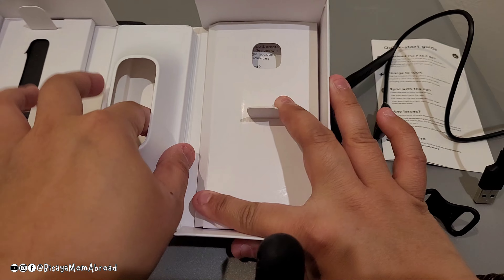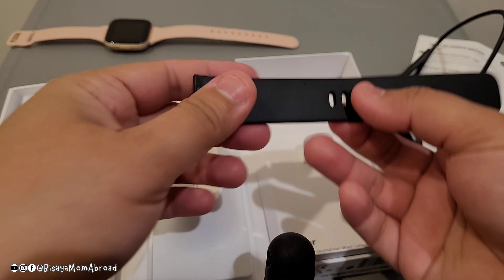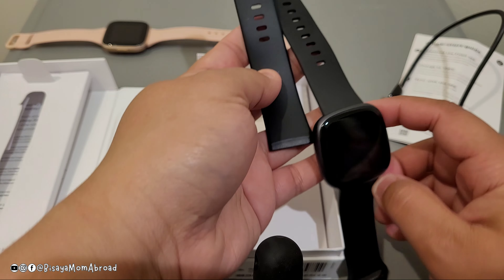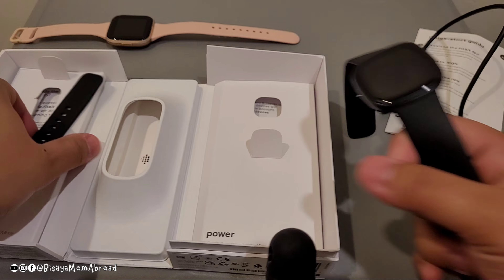It came with an extra band — I think this is the longer band, but I think I'm going to fit the small one just fine.